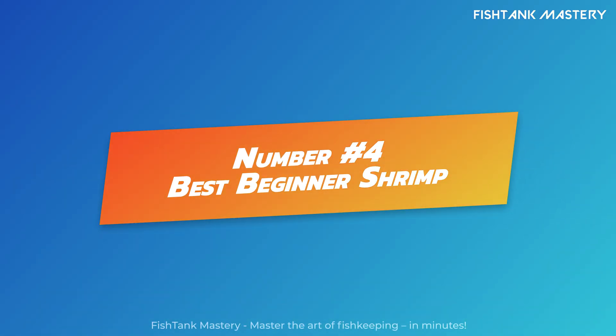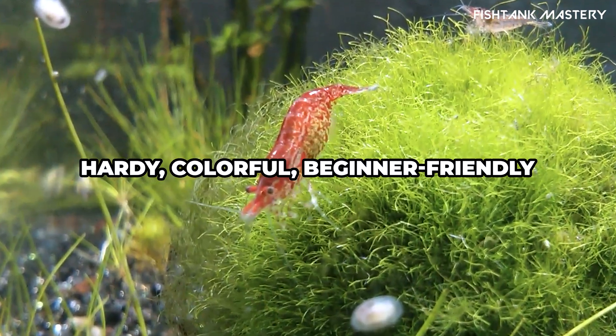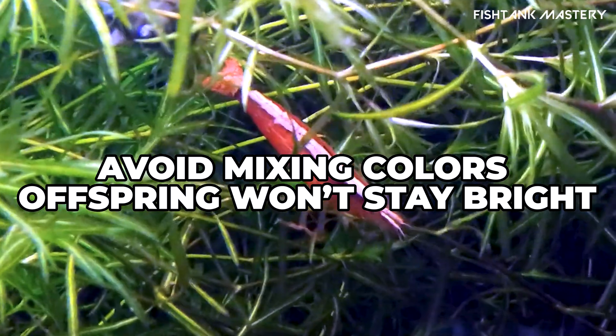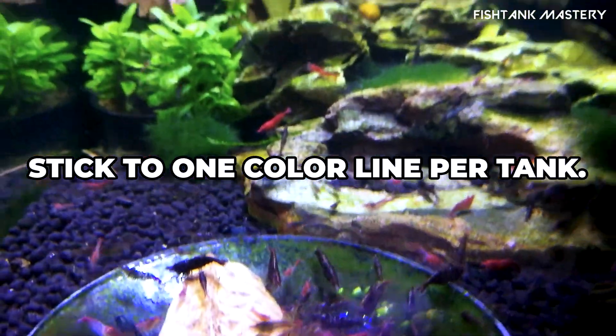Number four: best beginner shrimp species. Start with neocaridina shrimp, like cherry shrimp. They're colorful, hardy, and thrive in a wide range of conditions. Don't mix colors if you want to keep them vibrant — they'll interbreed and fade. Stick to one color line per tank.